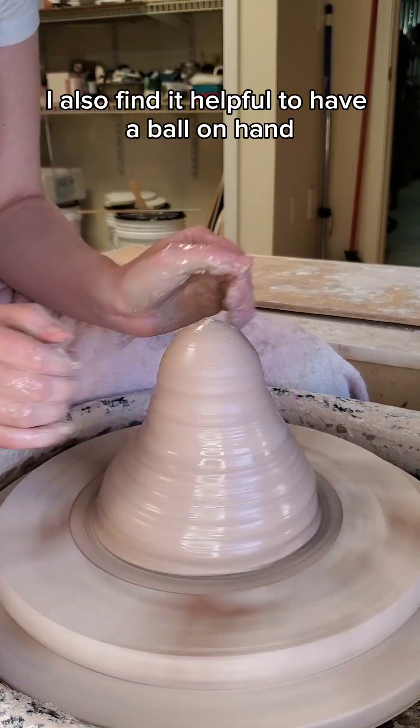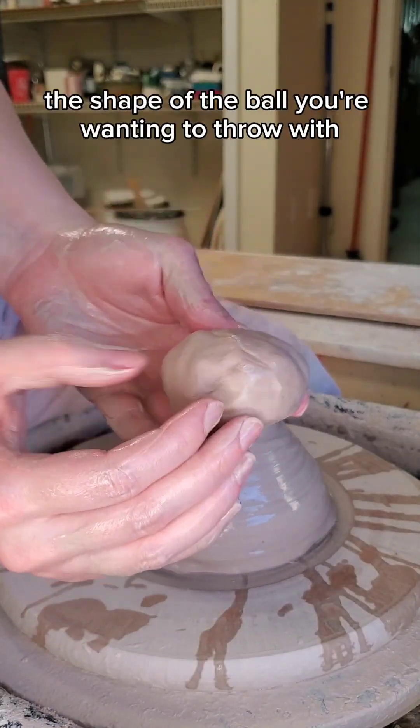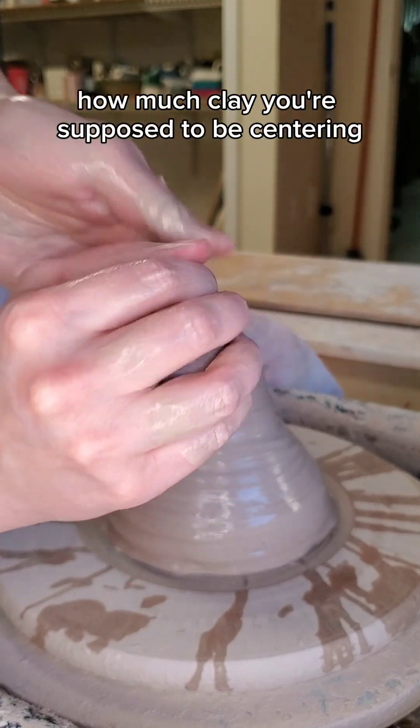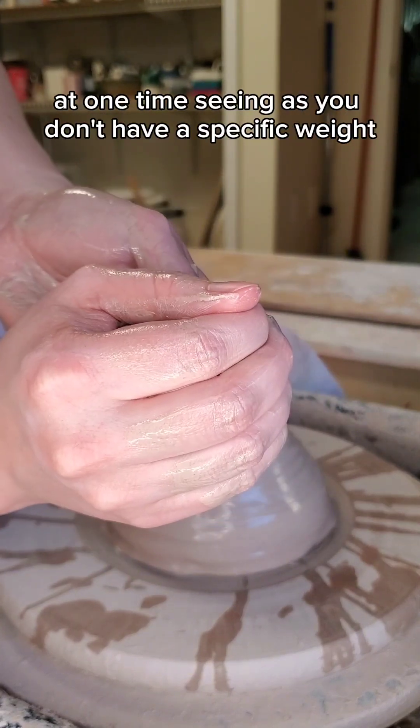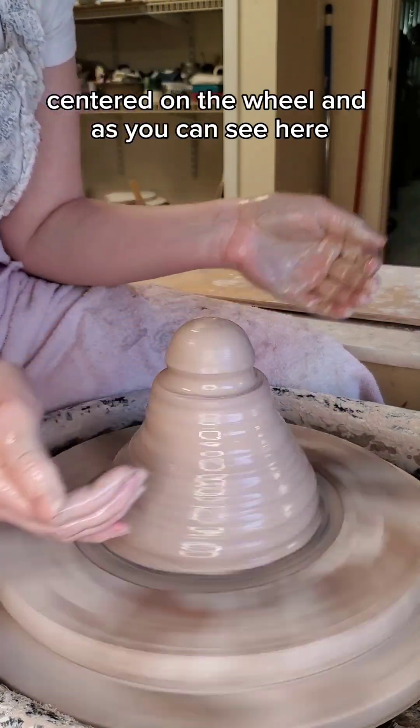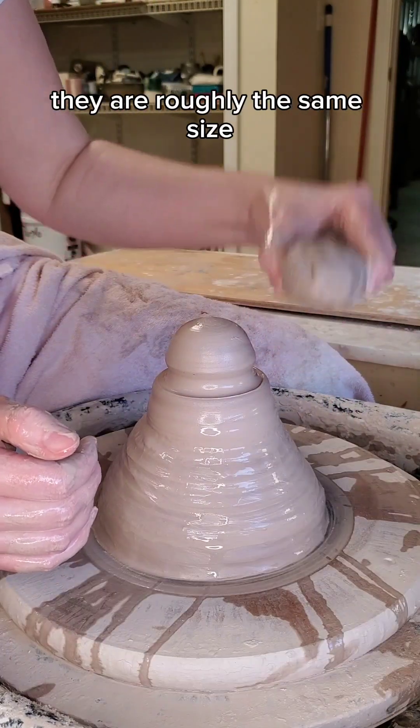I also find it helpful to have a ball on hand of the size and roughly the shape of the ball you're wanting to throw with. This can really help you feel how much clay you're supposed to be centering at one time, seeing as you don't have a specific weight centered on the wheel. And as you can see here, they are roughly the same size.